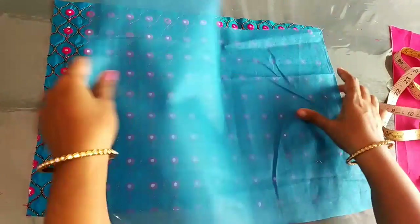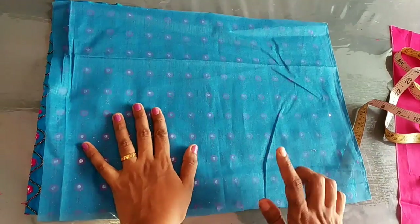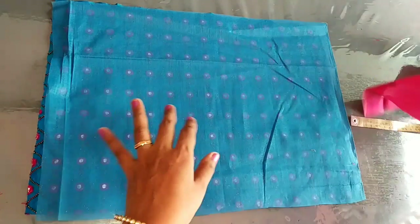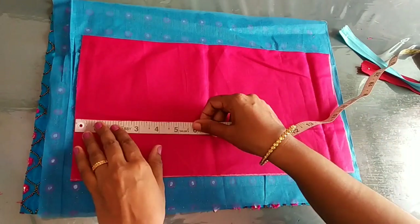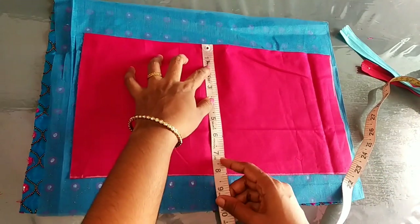We have a lining. I am going to send a same height. For this, we are going to make a lining. We are going to add an 18 range.